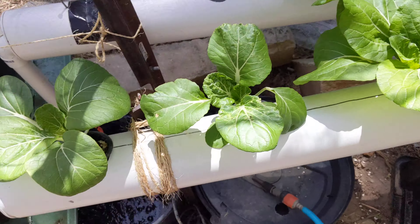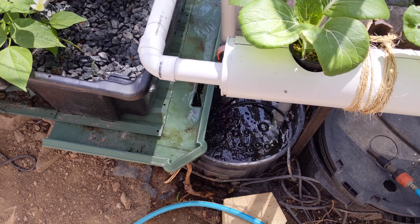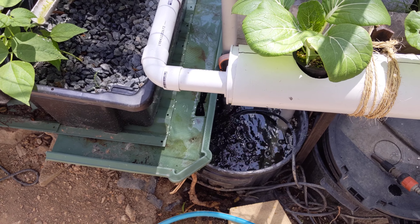And yeah, it's all going well. I'm thinking of actually buying an electrical conductivity meter, or building one, so I can be more scientific with my dosing of nutrients. Because at the moment I just put in some every so often.